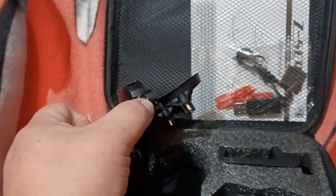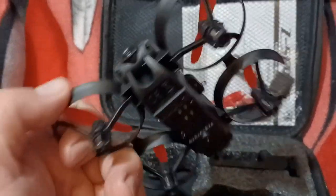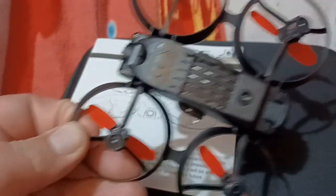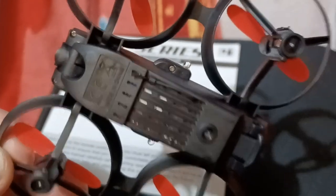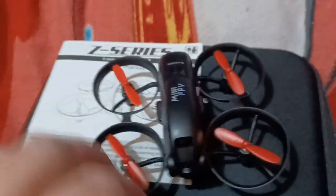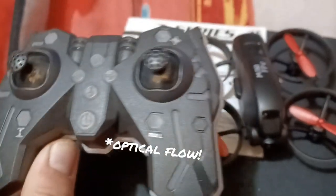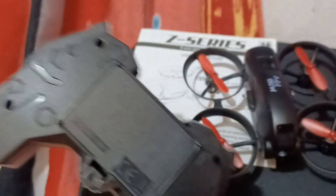I thought it was just a gimmicky thing. You can adjust the camera with your hand there. I'll just keep it facing forward when I fly it. It's kind of like a whoop style in terms of protecting the props. Whether it'll hamper or help flying I've no idea. And there also seems to be underneath a camera facing down for a positional hold.